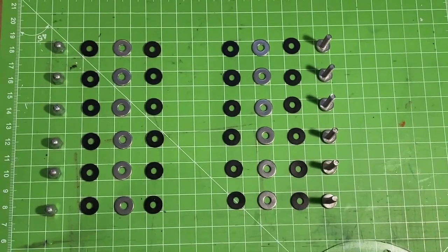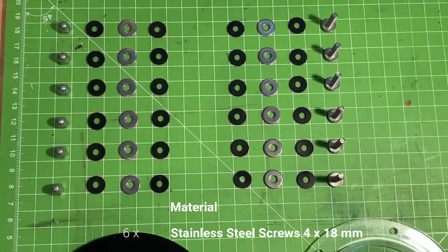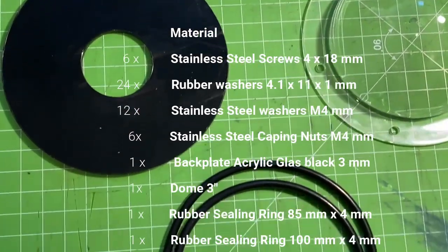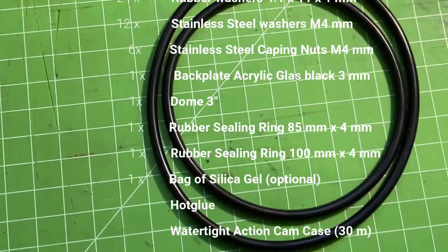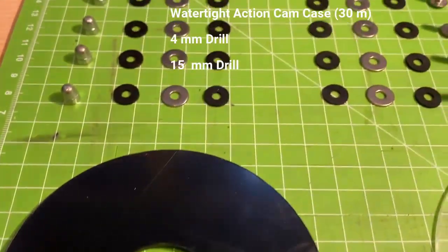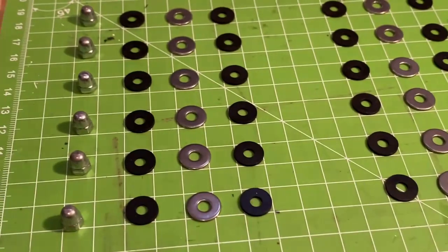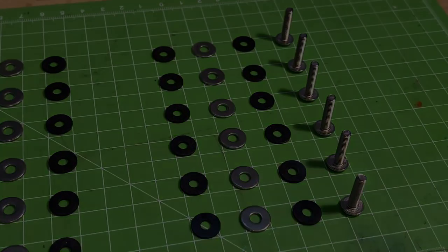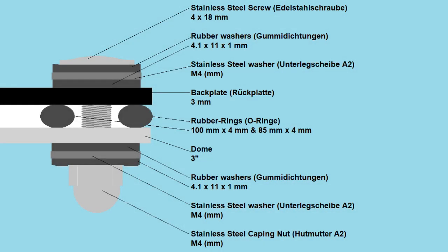Since you cannot buy these pre-manufactured, here are all the components that you need in order to make one yourself. In this list you'll notice a lot of rubber washers and rubber rings, and with this arrangement, keep in mind this is how the system works.